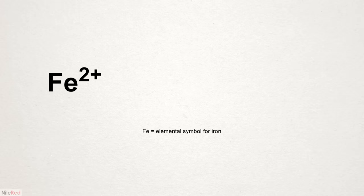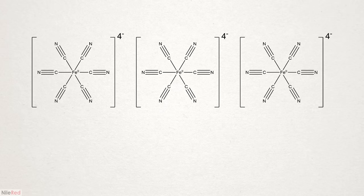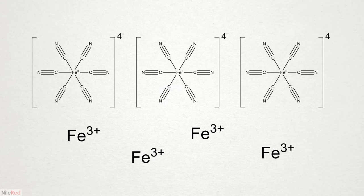Structurally, it's made from a mix of iron in its two oxidation states, iron 2+ and iron 3+. The iron 2+ ion is coordinated with six cyanide groups and then three of these groups are associated with four iron 3+ ions. Although it does contain cyanide, it's generally not very toxic because the groups are really tightly bound to the iron.